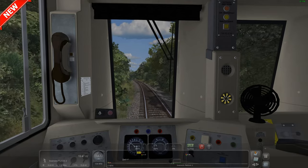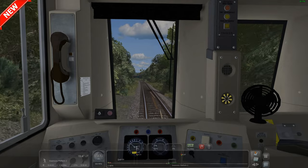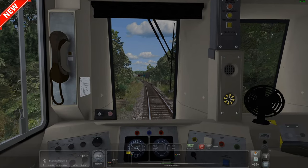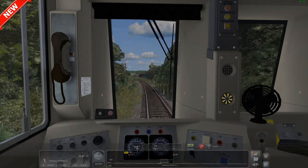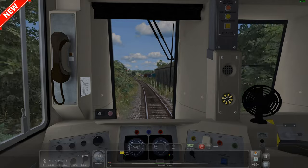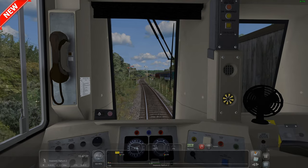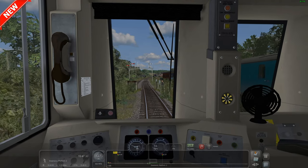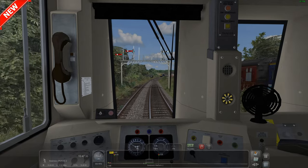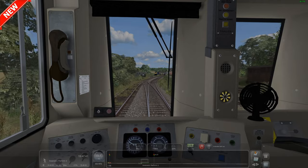You'll have to excuse me - I do have one missing signal on this gantry and I can't figure out where it is. Funnily enough it's the one that gives us entry into the platform, so I'll have to give it a tab and it should be alright. You can also see the HST set in there, which is the 125 Group's set.